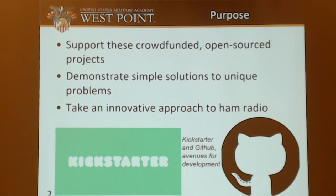For the purpose of this project, I wanted to urge support for these crowd-funded, open-sourced ham radio projects, which are relatively new. We're used to those archaic Icom and Yaesu companies that come out with big software. Right now we have start-up and Kickstarter companies demonstrating simple solutions to unique problems. The HamShield uses Python and Arduino code, so it's really simple and easy to use. I wanted to take an innovative approach to ham radio, to use new solutions and learn something new along the way.